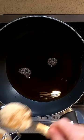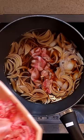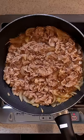Add in the onions and ginger. Heat that for about 5 minutes. Add in thinly sliced beef. Simmer that on low for 15 to 20 minutes.